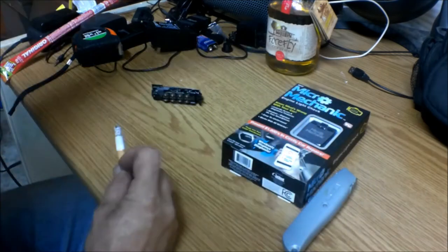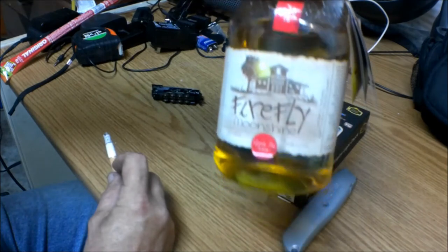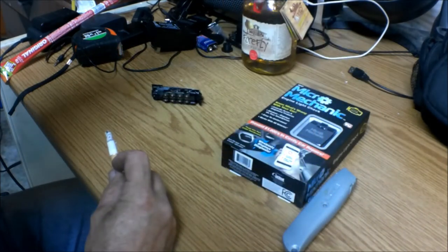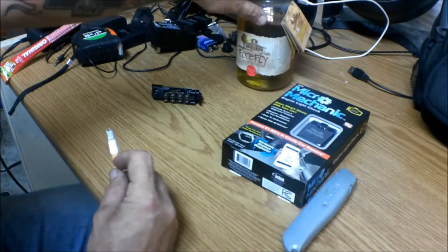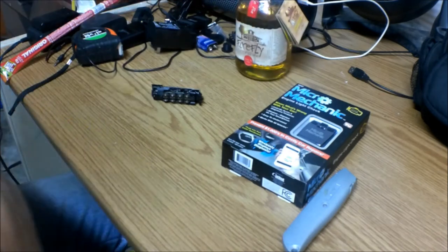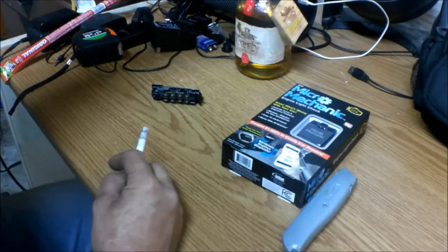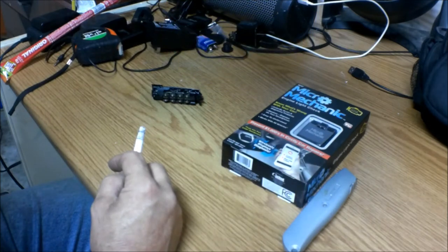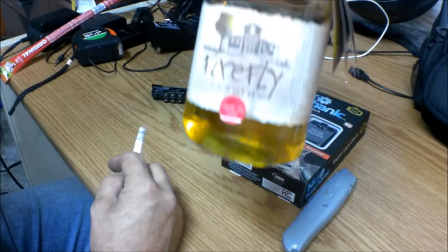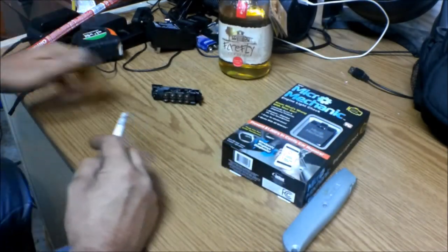Oh, that's my apple pie moonshine — it's only 60 proof. We got that the other day down at Disney Springs. I had 100 proof but I like the apple pie. I wanted Monkey to try it. I may make me a hot toddy tonight, see if it'll make me feel any better.